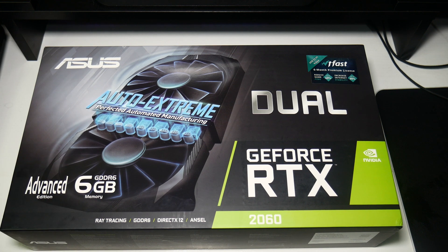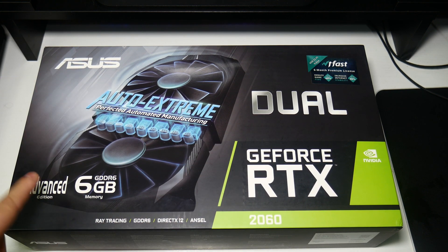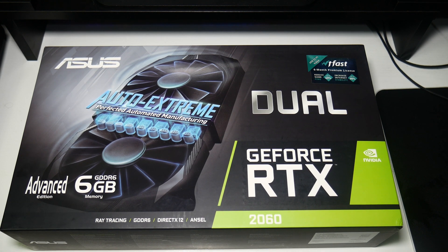We need to do the unboxing. What I've got is the Asus Dual RTX 2060 — this is the Advanced Edition. A bit of confusion: overclocked versions are the faster versions, while the Advanced Edition is actually standard, which I think is a bit weird.